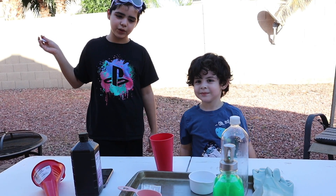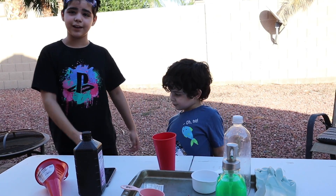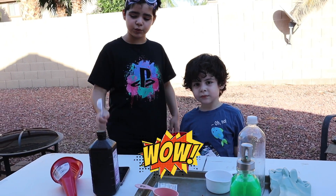Hi guys, welcome back. We're doing science experiments this time and we're gonna make elephant toothpaste.